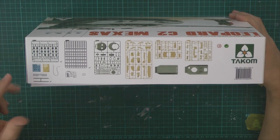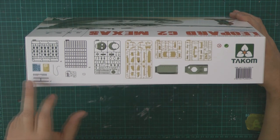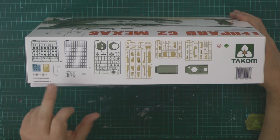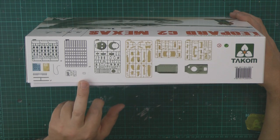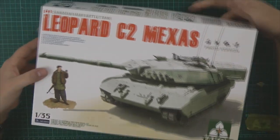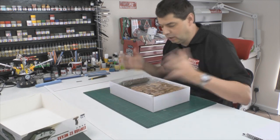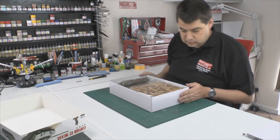What you're going to get in the box — we've got multicoloured styrenes, some hulls, looks like a little bit of photo etch, a little bit extra, and an Afghan local figure. So something a little bit different. It's a very nice box — I know I'm a weirdo with boxes, I love boxes and things like that.